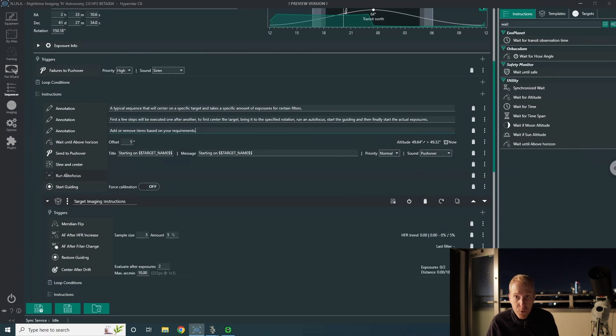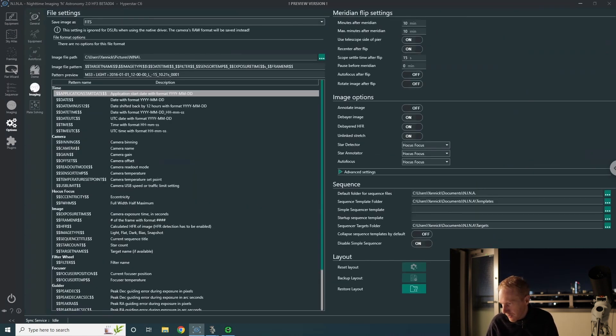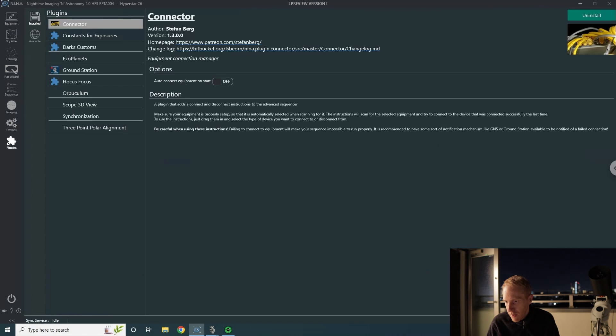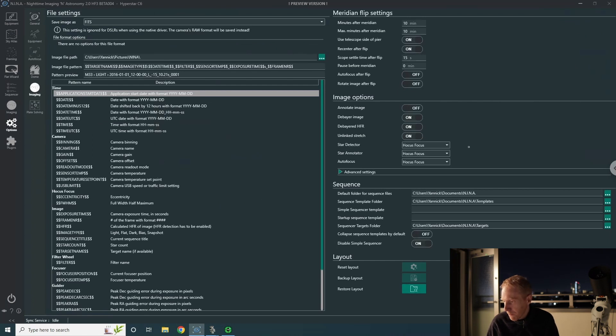Quick word about the autofocus: by default Nina uses its internal autofocus engine, which is something I worked on intensely as a contributor. But if you go into the options under Imaging, you can install a plugin called Hocus Focus and configure Nina to use Hocus Focus instead of the internal focuser. In my experience Hocus Focus is far superior to what I worked on, so I have to give credit to that developer — I highly recommend using it.